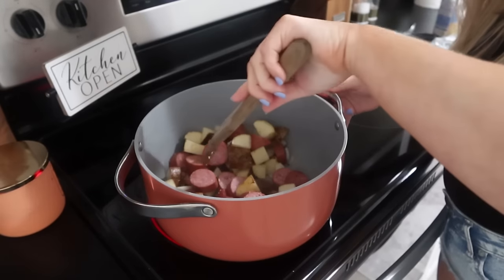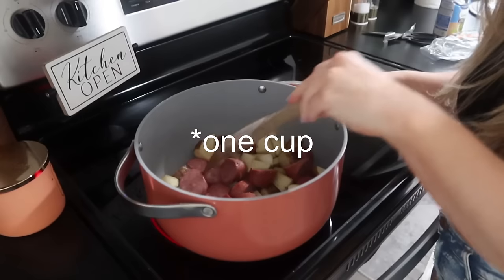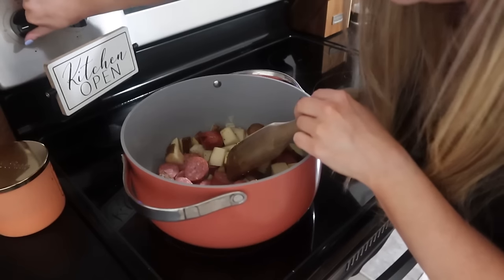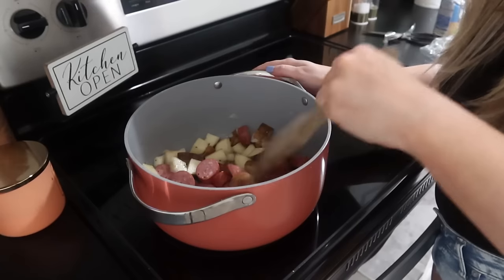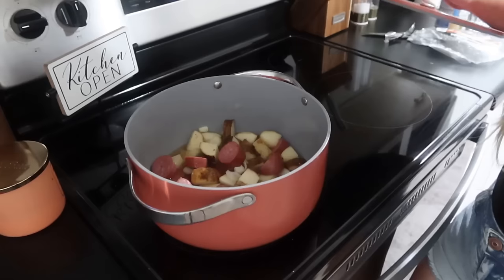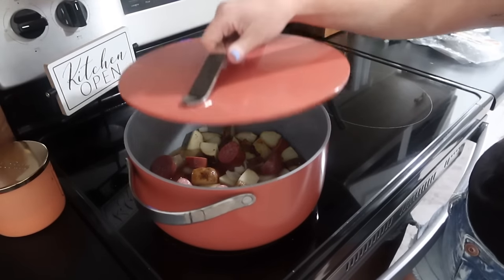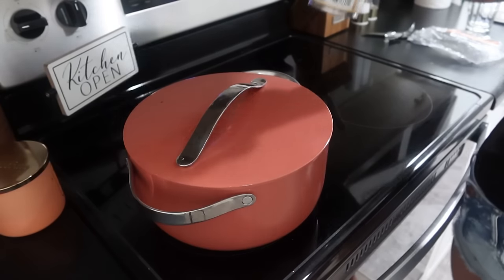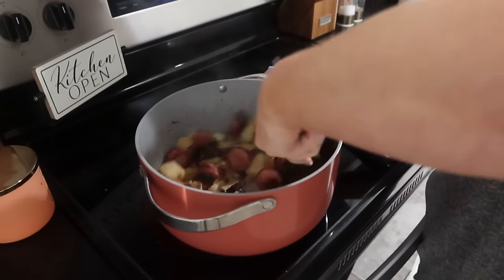I'm going to pour maybe a half cup of water in here for the potatoes, and I'm going to turn it down to medium heat and put the lid on just until the potatoes get soft and the onions get translucent. Once it's done, I'll throw in the green beans. Almost burnt mine — walked away a little bit too long — but you just want to cook this until your potatoes are soft.